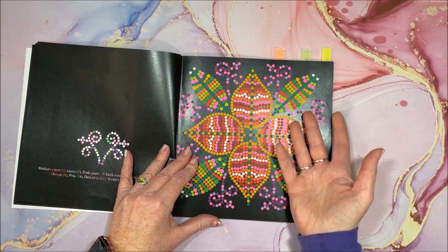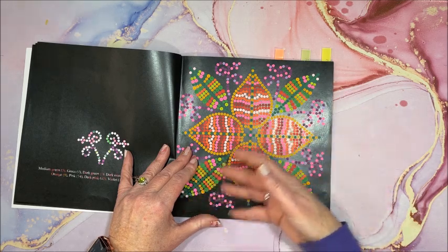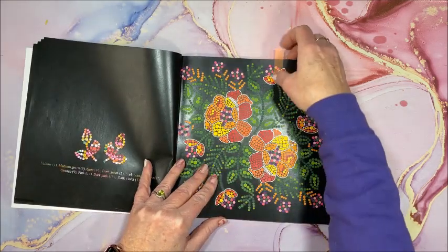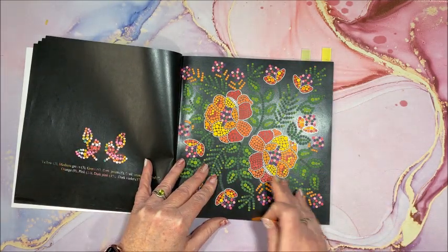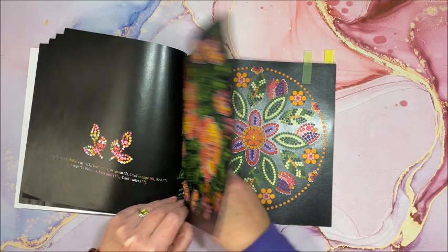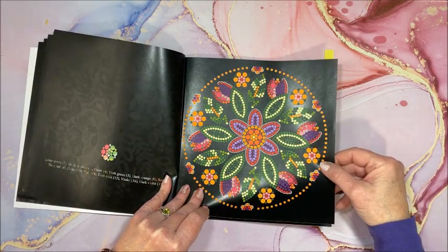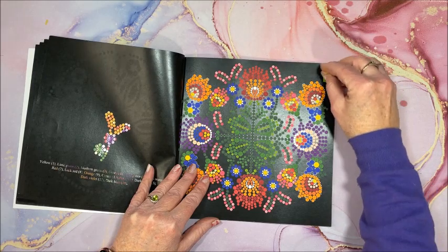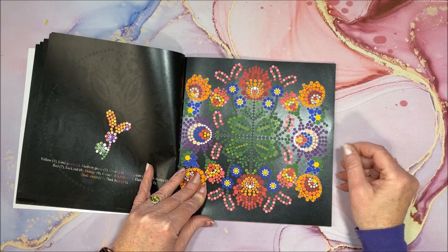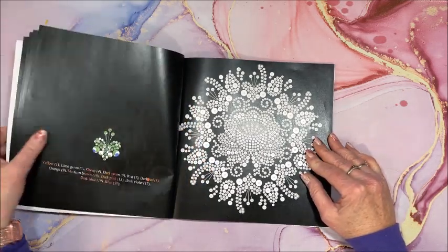A lot of times when I have a coloring supply out like an alcohol marker set, I just keep going in that book with that same marker rather than hauling out another set and putting it away, so these will probably all be Ohuhu. Now this is when I got the Art and Fly out again — so pretty! Look at all the colors in those flowers, and again by Art and Fly. These last two books will definitely be books I'm going to color more out of.